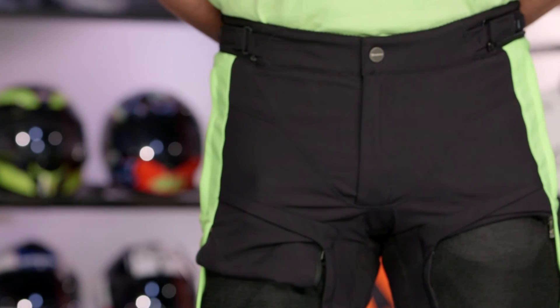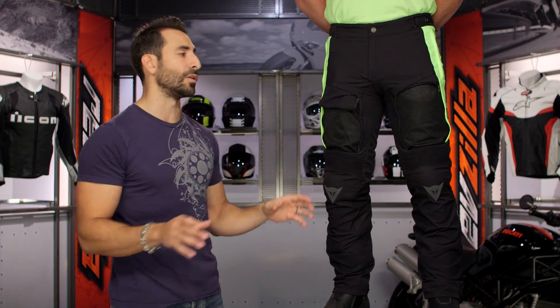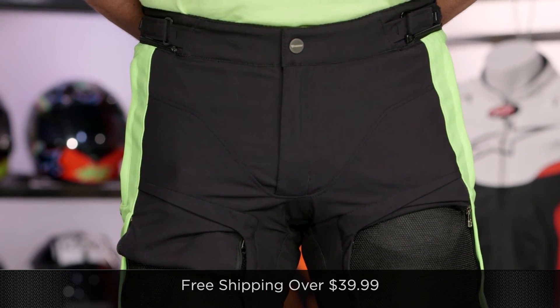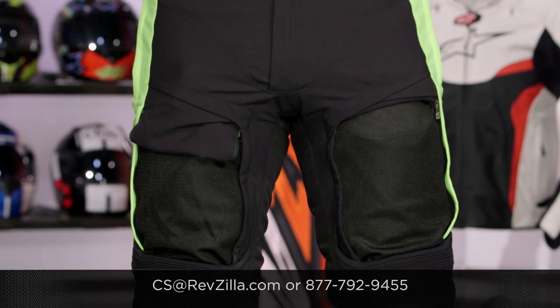The next step in your journey is to click the info button on your desktop or mobile device, visit the product detail page at RevZilla.com, and read other rider reviews — you shouldn't just take my word for it. See what other riders are saying. We'll ship for free over $39. If you want to talk to a gear geek, see us at RevZilla.com or call 877-792-9455. Thanks for watching our detailed breakdown. Remember, subscribe to us on YouTube. I'm Anthony — we'll see you next time.